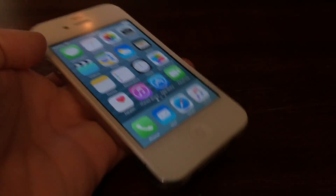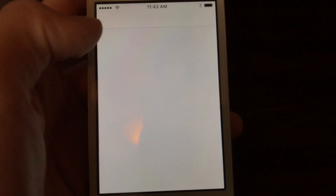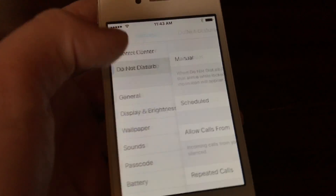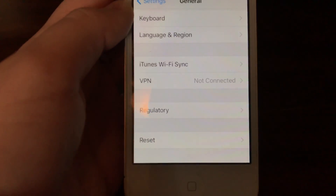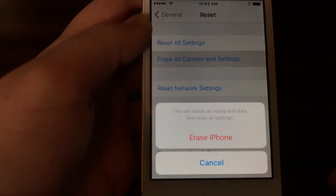We are going to go to our Settings app, then we're going to go to General — not Do Not Disturb, General. You're gonna scroll all the way to the bottom and down there there should be a Reset button. You're gonna press that.